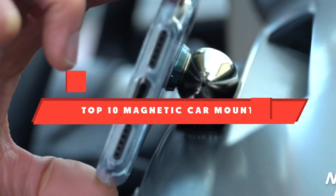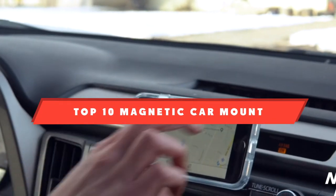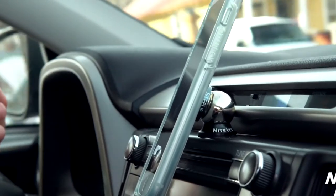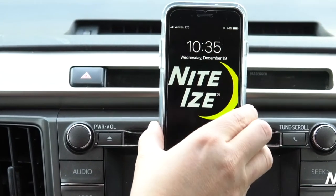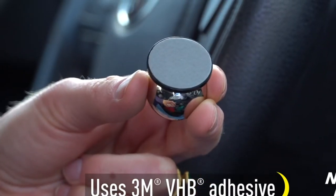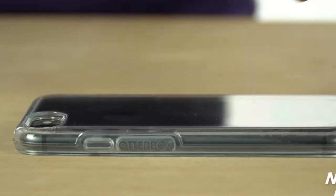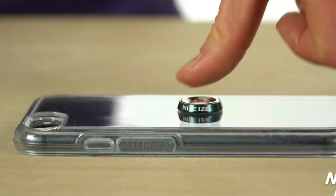If you're looking for the best magnetic car mount, here's a list you must see. We made this list based on our personal preference and sorted it based on their features, prices, quality, durability, and reputation of the manufacturers and customer feedback. Also, we've included options for every type of customer, so let's get started.